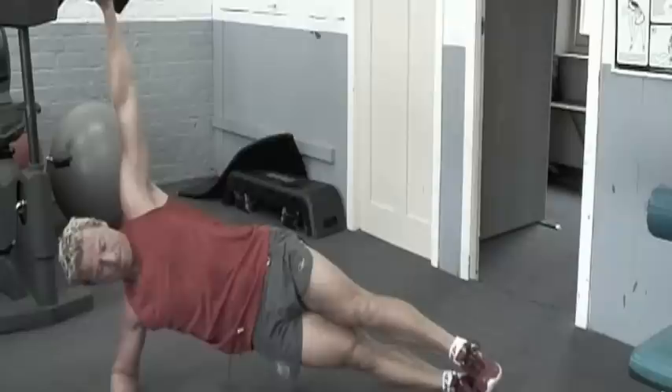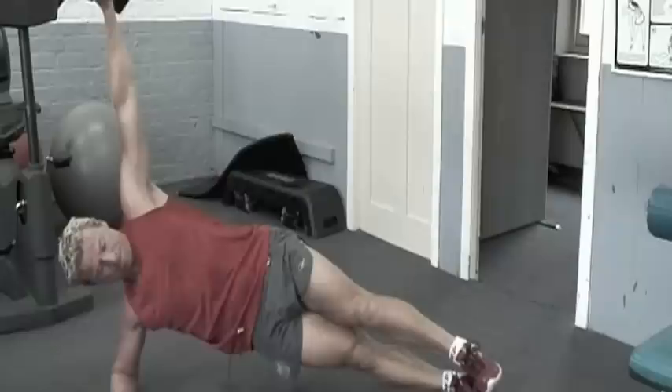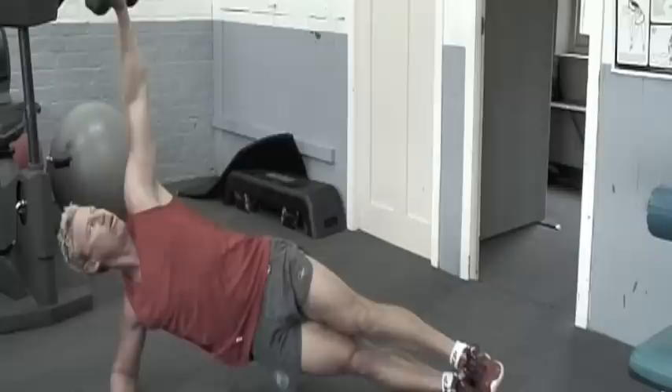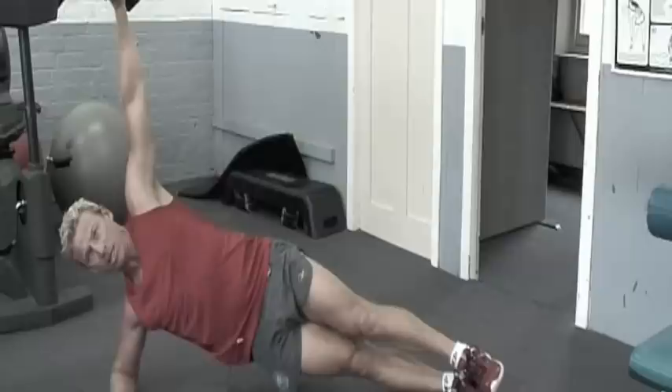Last one. Keep the hips up — sometimes you might get a bit tired and start to drop the hips, so it's important you just keep up and stay stable. Push through the elbow. Look to the sky and keep that arm straight as well — bending it takes out your centre of gravity. Look straight up.